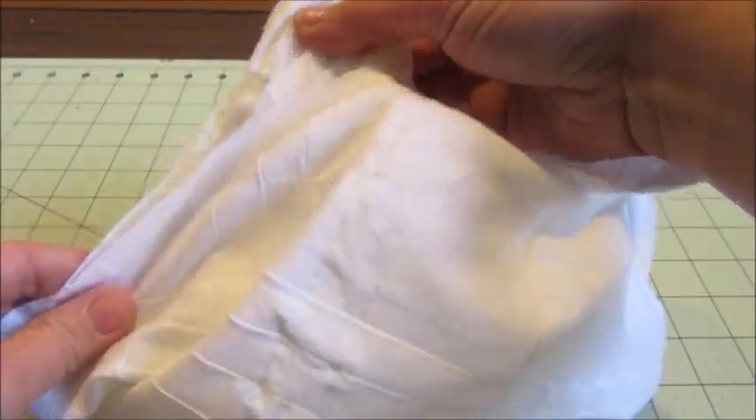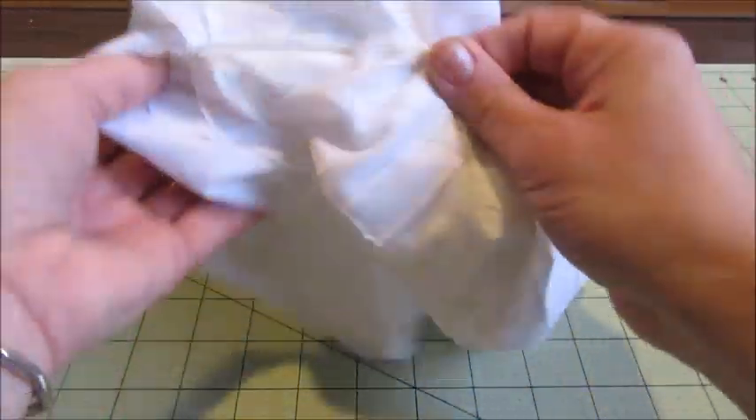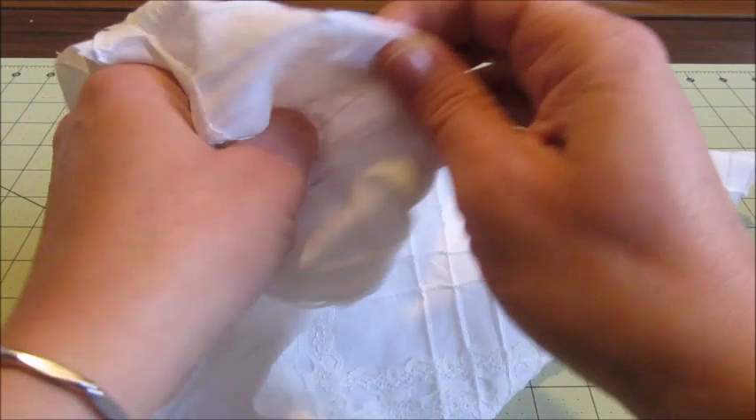Now it's time to turn your pillow right side out. Take care to make sure each of the corners are turned out nicely.